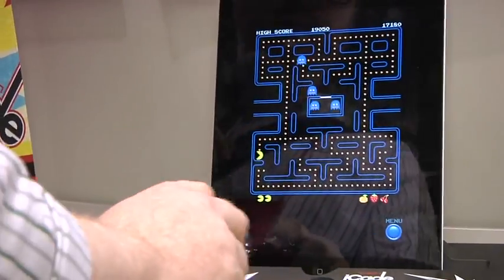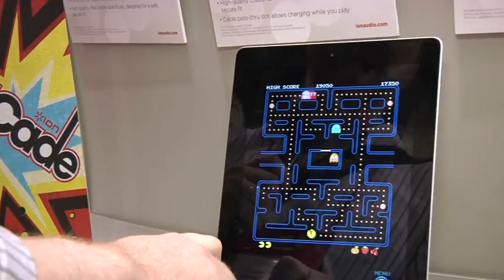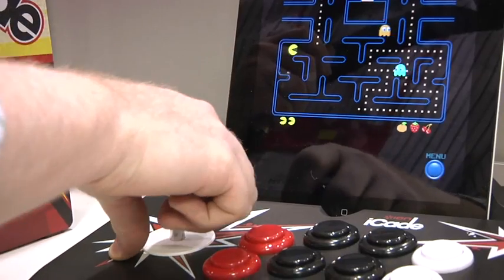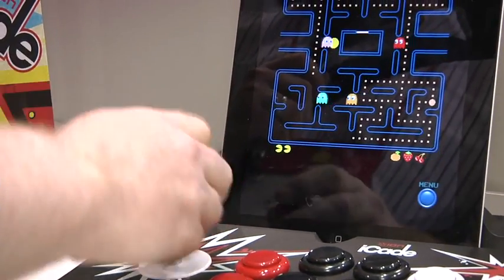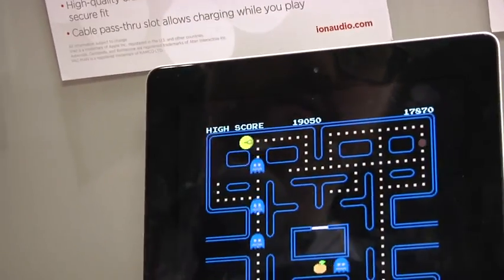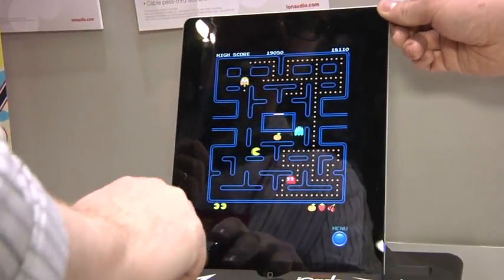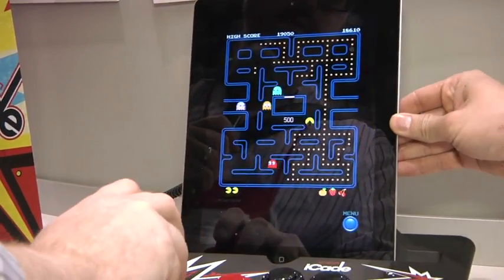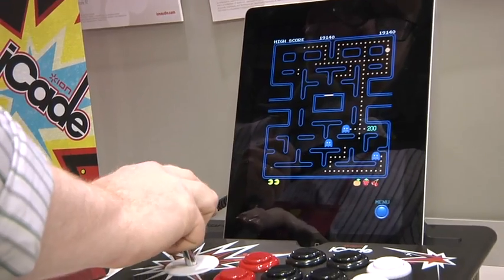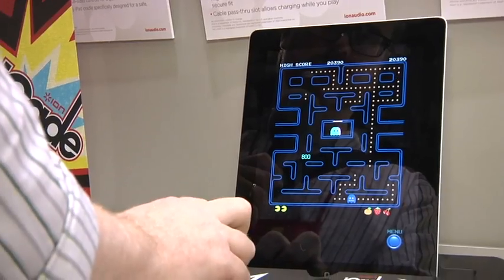So this is straight Pac-Man. One thing worth mentioning with the iCade is that it is an 8-way stick, not a 4-way or convertible stick, so on games like this you need to be precise with your movements. The iPad is just resting in there. I missed all my ghosts — who's your favorite ghost? Blinky. Everyone says Blinky because he's the only one people can remember. I just made the high score!